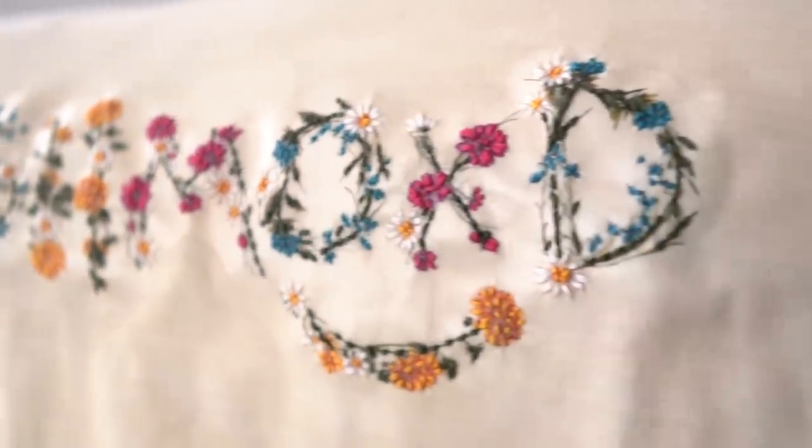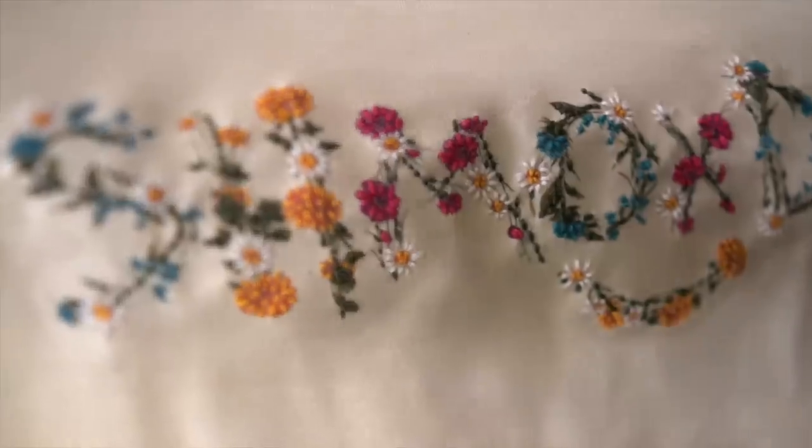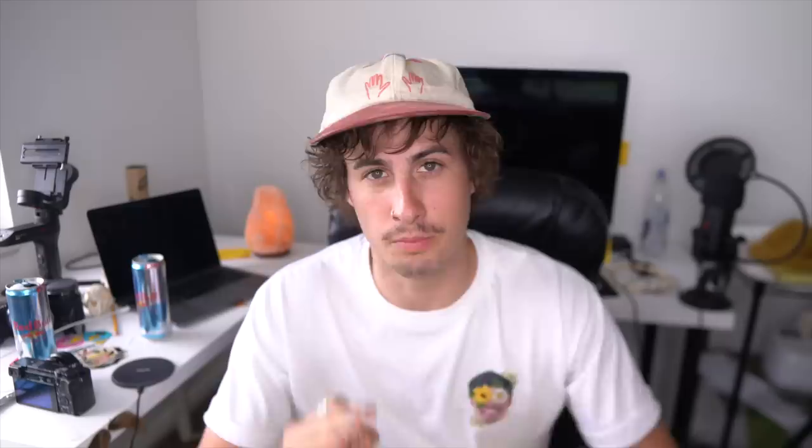I wanted to embroider a shirt but I didn't want to have to take the time to embroider every single color. So my thought was to iron on the whole image first with all the colors and then just hit the highlights — kind of like on this shirt here. But really the iron-on part isn't necessary; you can use what I'm about to teach you to embroider onto any shirt.